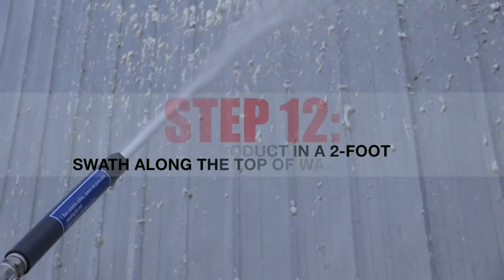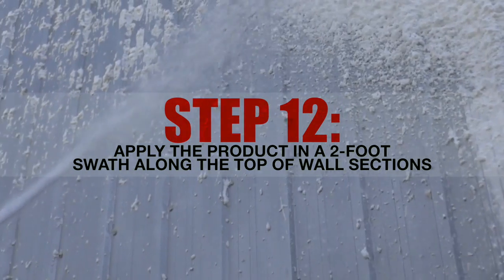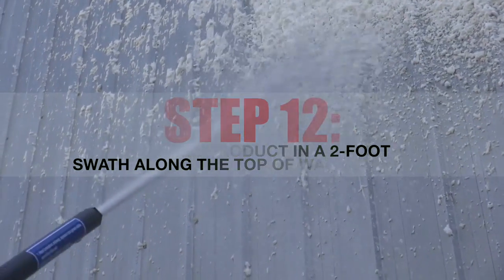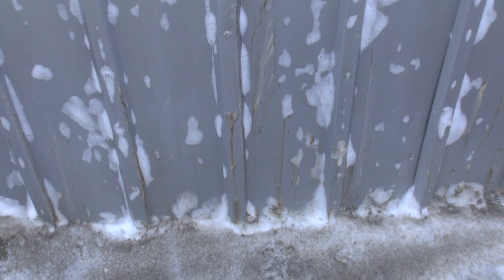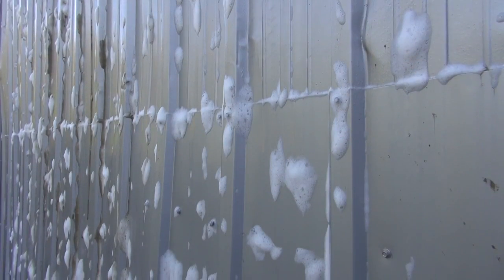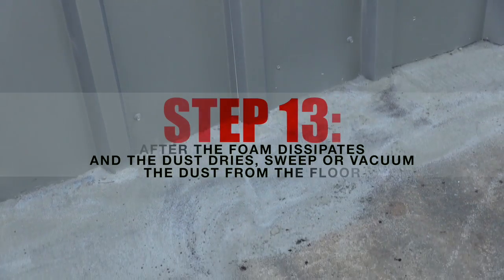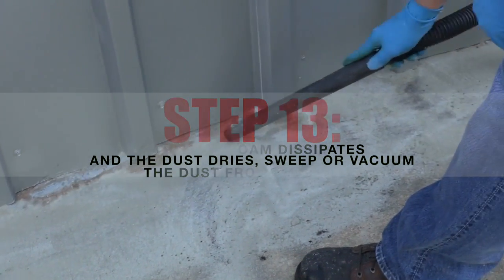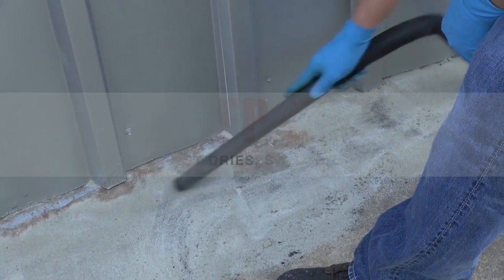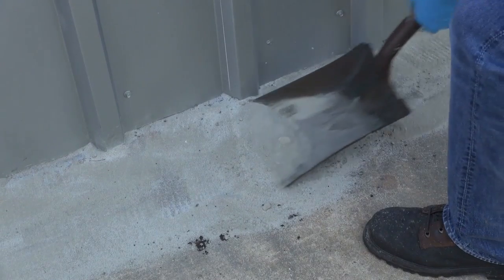Apply the Dust Knot F430 to the desired areas. When cleaning a large section of wall, apply the product in a two-foot swath along the top of the wall and allow the foam to slowly walk down the wall to the floor. As the foam walks down the wall, it will encapsulate soils and dusts. Once the foam dissipates, the soil can be easily swept or vacuumed. No high-pressure hoses, no scaffolding, no scraping, brushing, or scrubbing. Dust Knot F430 brings the soil to you safely and easily.